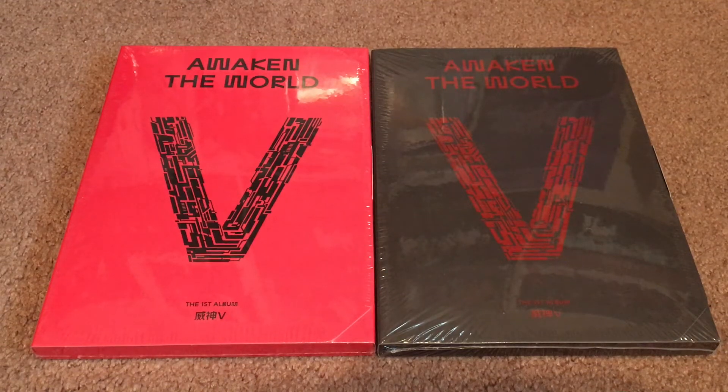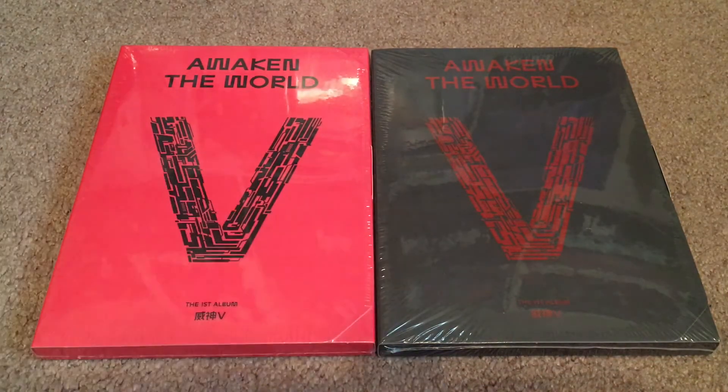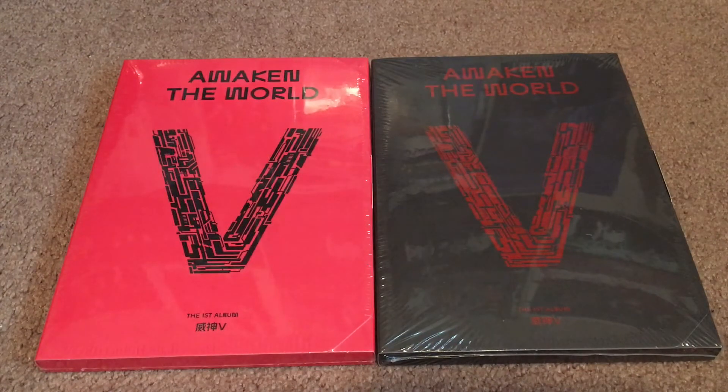Hi everyone, today I'm going to be unboxing Wavy's first full-length album, Awaken the World. It comes in two different versions: the Awaken version and the World version, and I did get both of these. I pre-ordered these albums from K-Town for You, and the physical copies did end up getting delayed a little bit past the original release date because there were some pictures in the photobooks that had to either be taken out or edited. But these did come super quickly after the new release date; it just took me a minute to get around to unboxing them.